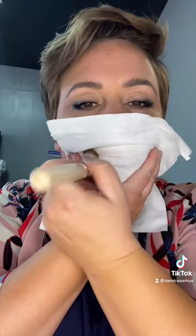I'm going to do the translucent powder through the tissue lip set situation with this. You could certainly be done here, but I'm going to glue a lash to the outer corner. What do you think? Would you try this look?